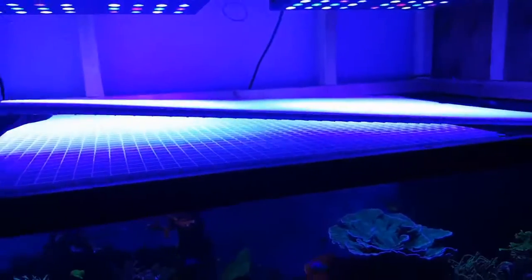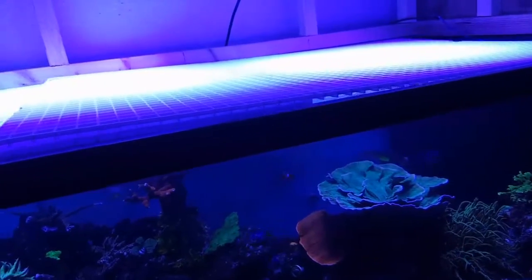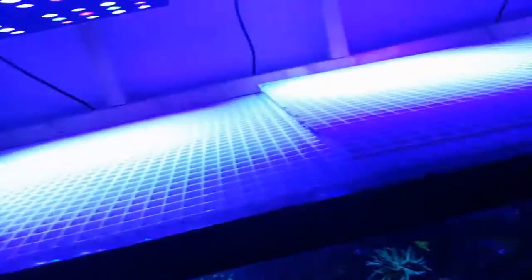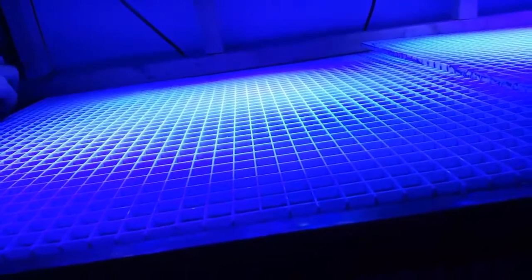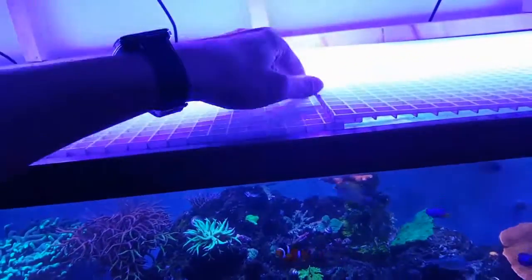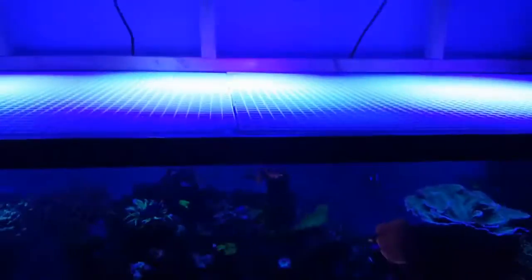I got these light diffusers from Home Depot and they are awesome. I've had some wrasses jump out of my tank, and a store told me the only fish that's not going to jump is a dead fish — so any fish you have has the potential to jump. I need to protect my investment. I have the Naso tang and the Blenny in there, and those are some expensive fish, so I definitely don't want them jumping out.